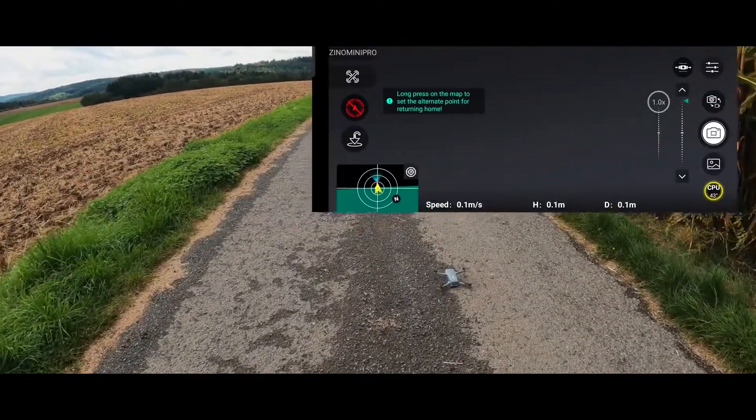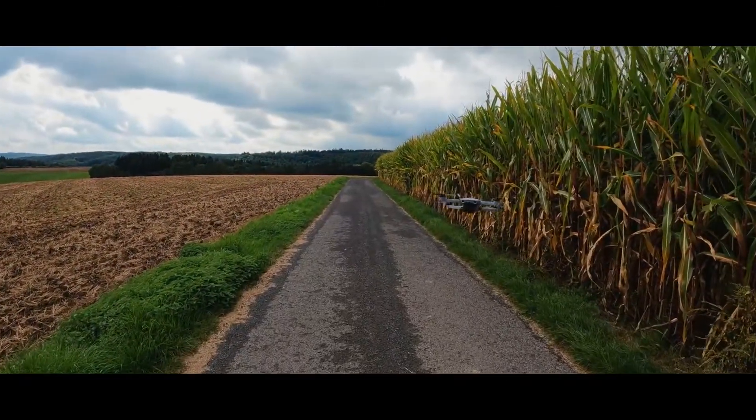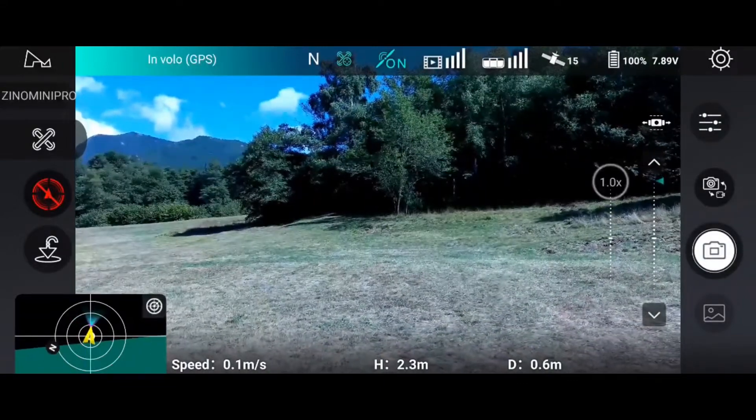Users have also pointed out that setting up the Xeno Mini Pro can be pretty complicated. There are too many calibrations to perform before you fly, such as compass calibration and vision system calibration, which can get annoying.